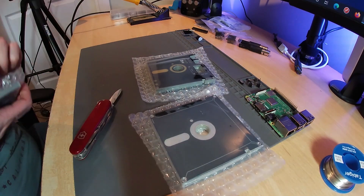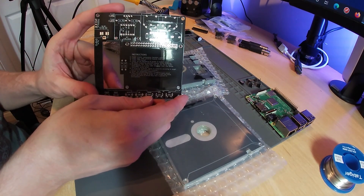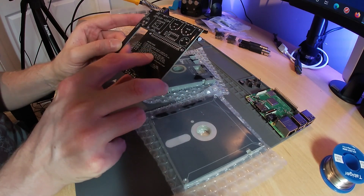I went for the PCB in black. Here is the middle PCB that connects to the Pi. It has some brief build instructions on it but I recommend you refer to the GitHub page throughout the assembly.